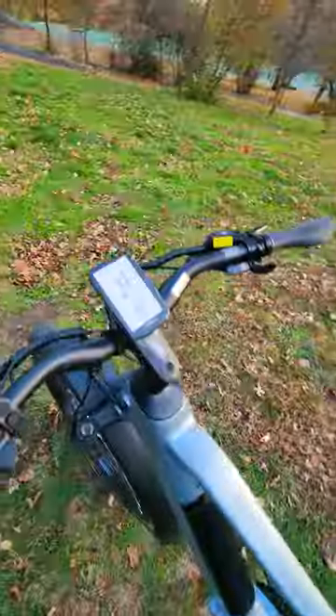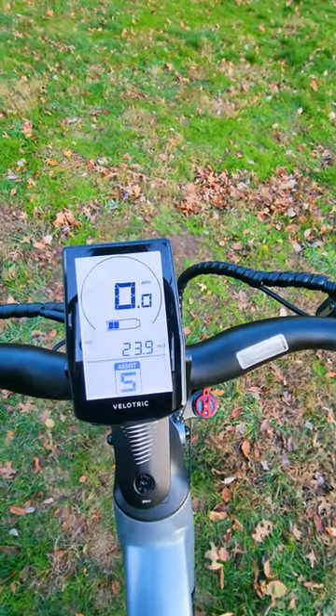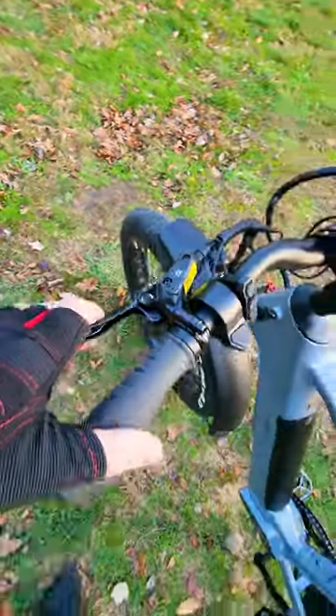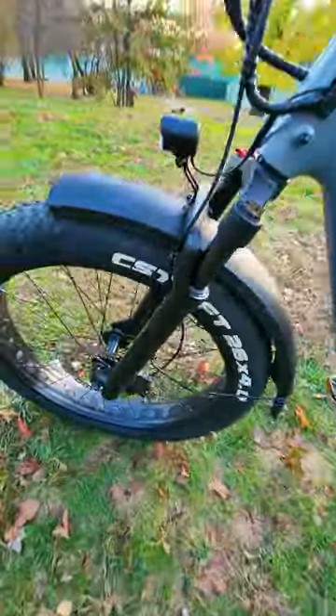It features an eight-speed Shimano drivetrain and a big high quality display. It was able to cover 23.9 miles with two bars of battery still remaining. It also has comfortable grips, high quality adjustable hardware, hydraulic brakes with cool levers and great stopping power.